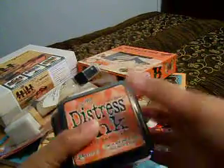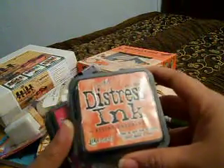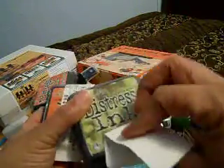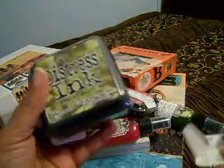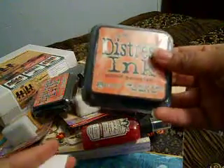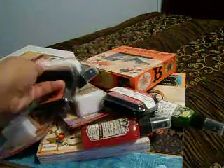I got four more Distress Inks by Tim Holtz. I got Spice Marmalade, Fire Brick, and they really didn't have a good collection of these at my store. I got Peeled Paint, and another Spice Marmalade — I don't remember ordering two, but knowing me I can use it.